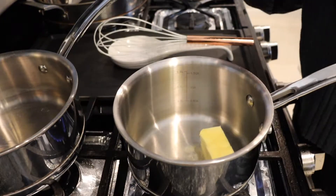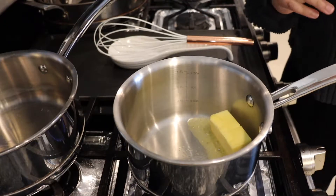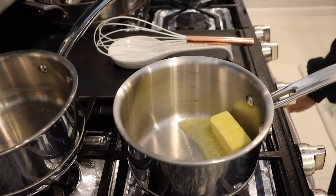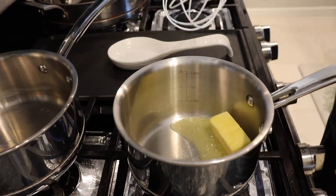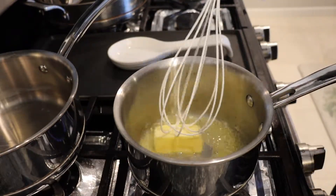First thing we're going to do is add our two ounces of butter to melt. You don't want your heat up too high because you don't want the butter to burn. Just melt that down a bit — it melts down pretty easy.